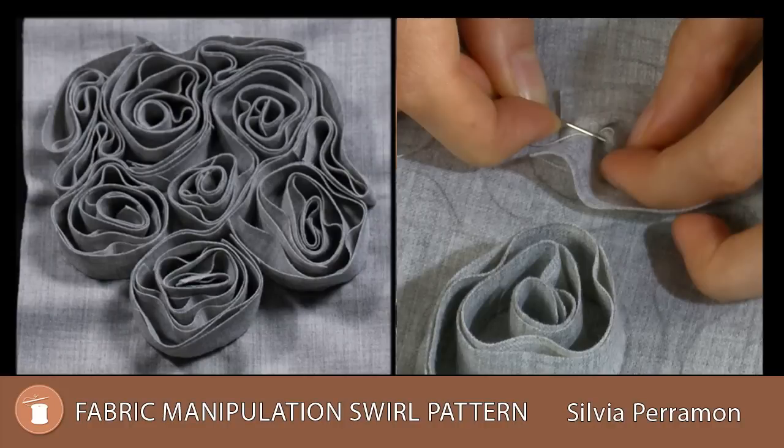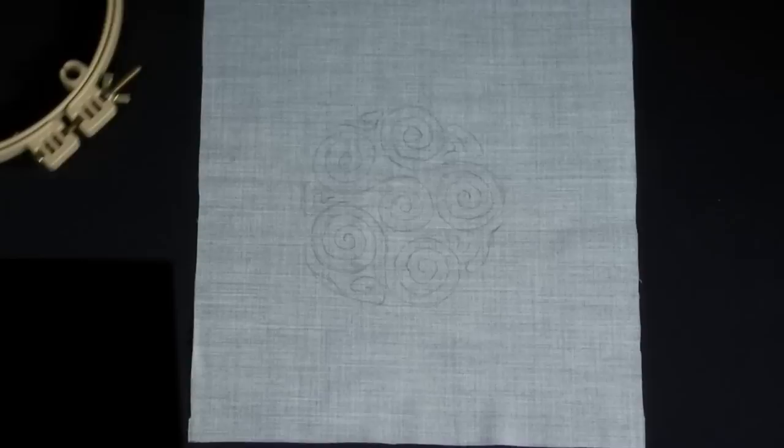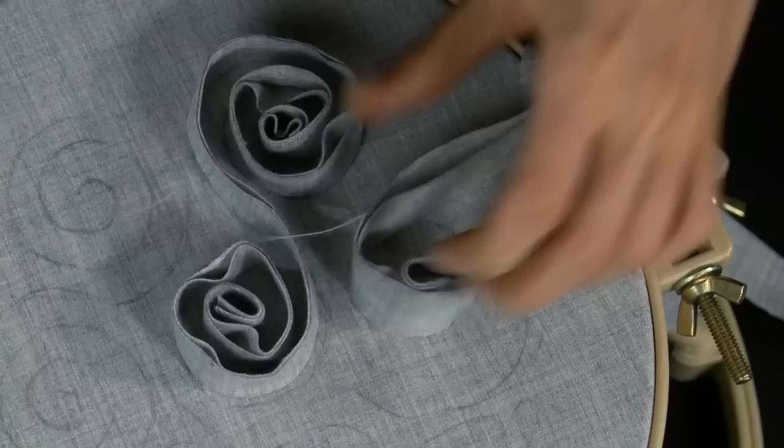Let us teach you the art of couture fabric manipulation using an embroidery hoop and our downloadable swirl motif pattern. You'll learn the best choice of fabric to use and why, and then the technique used to create this wonderful 3D effect.